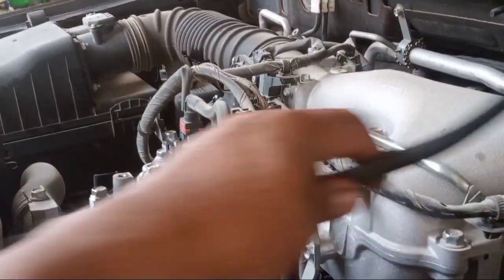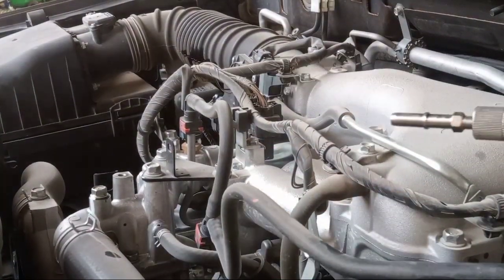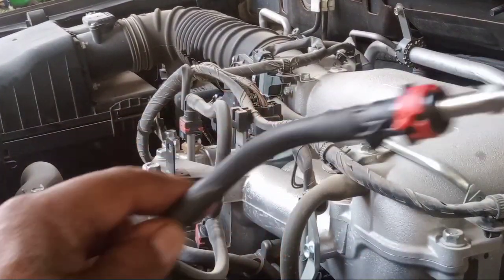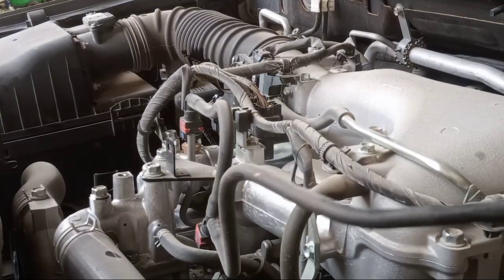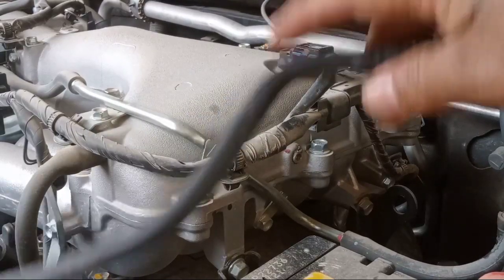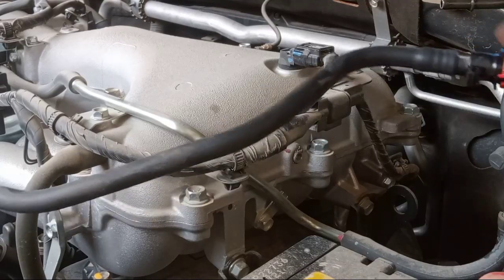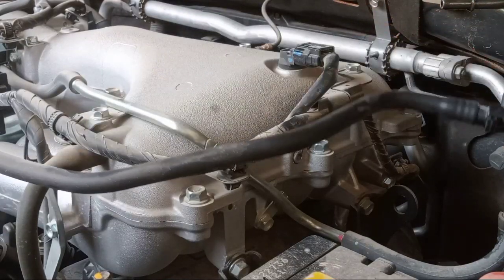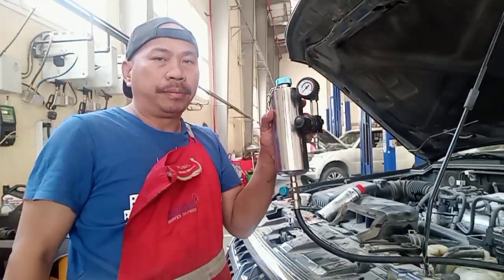Now this is the adapter — this is the line for the pressure gauge. This is the lock. Now I cut off the main fuel line — this is the supply for the injector. Okay, so now this is the pressure gauge.